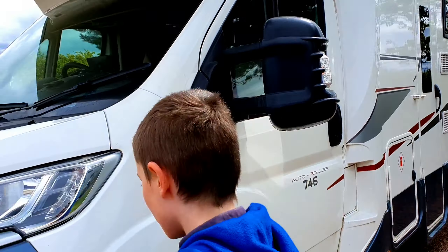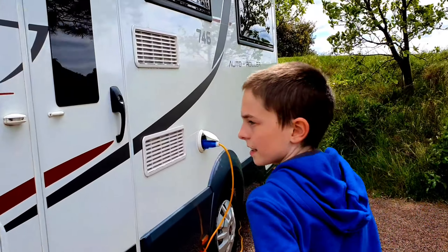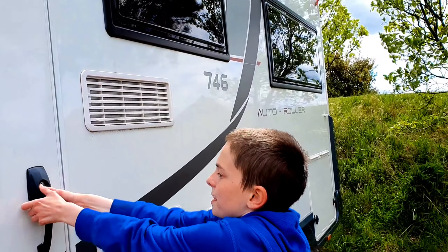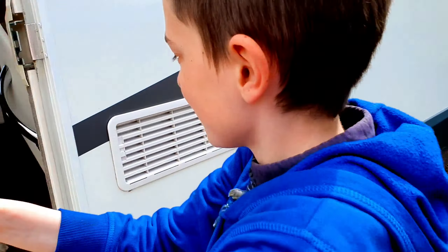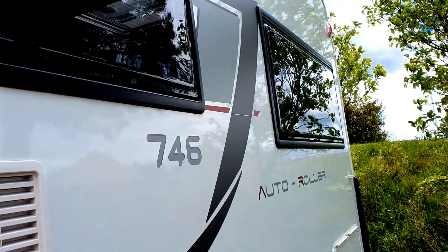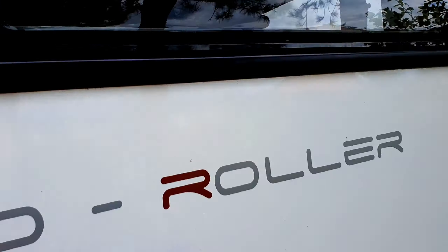And where can you sleep? There's two beds up here where you can squeeze three. Then inside in the middle there's two beds as well - we can open it up to see. And then there's two more beds at the back as well.